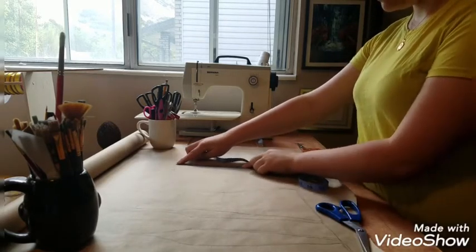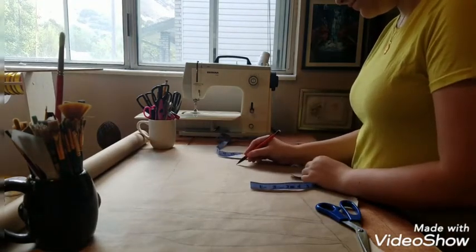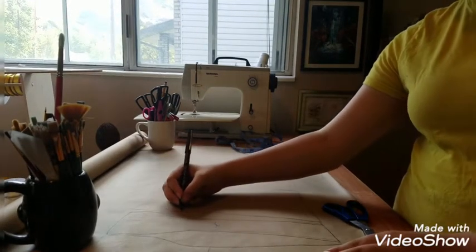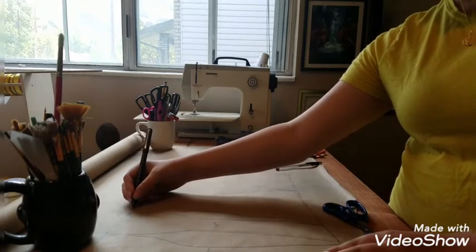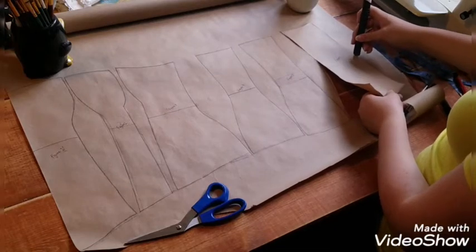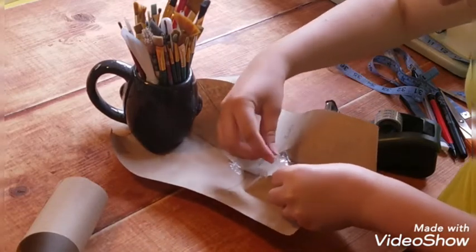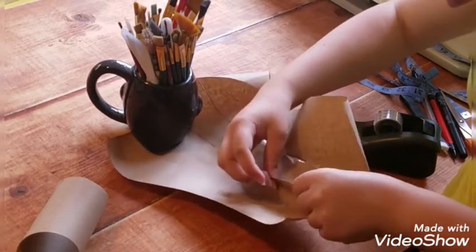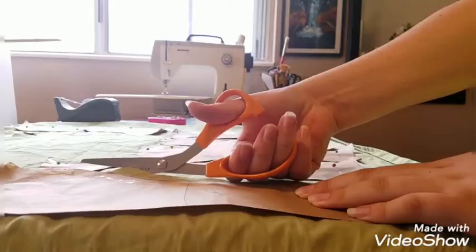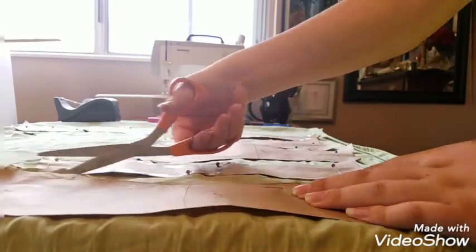Instead of beginning with a draped fabric pattern, we are going to draft a paper pattern. There are many different tutorials out there on how to draft a corset pattern, so I'm not going to go into a lot of detail, but I will point out some of the mistakes that I made when I was playing around with my corset pattern. When you are self-drafting your own corset pattern, it's important that you take a few inches off of your waist measurement. As you will be able to see with my first two mock-ups, I did not do this and they ended up looking very shapeless.